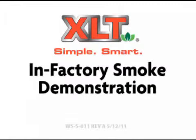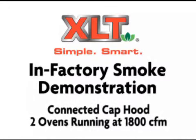The following in-factory demonstration will show the difference in the performance of a double oven with a common connected cap hood versus a double oven with an AVI hood system from XLT.